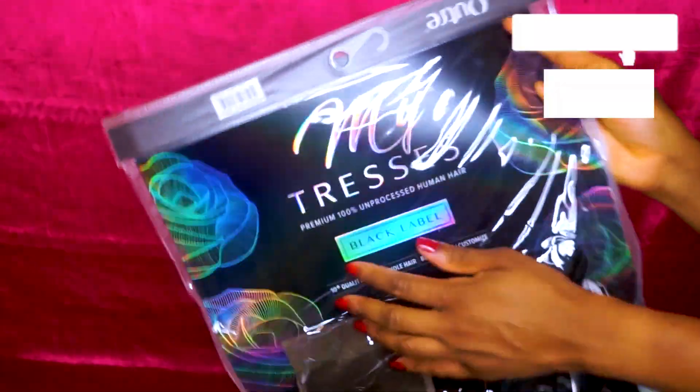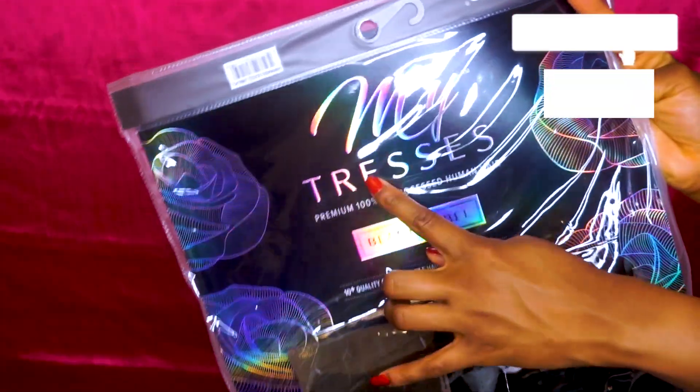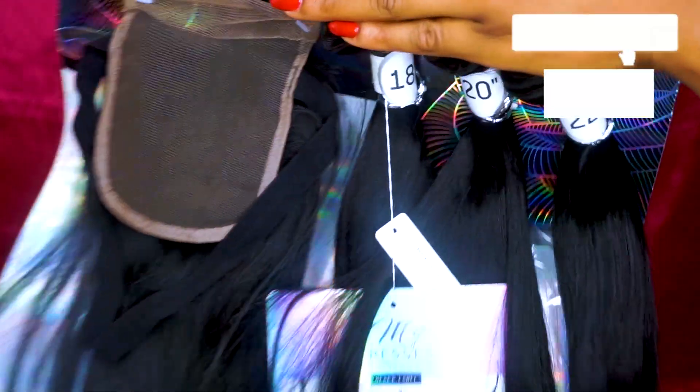This is the hair that was sent to me by Sam's Beauty, and it's from a company called My Tresses. They sent me three bundles and a closure — the bundles were 22, 20, and 18 inches, and I believe the closure was 14.5 inches, but I'm not too sure about that. This is what the elastic band looks like. I've just applied the wig, and I have to go ahead and straighten it — but basically this is what it looks like right after I finished making the wig.